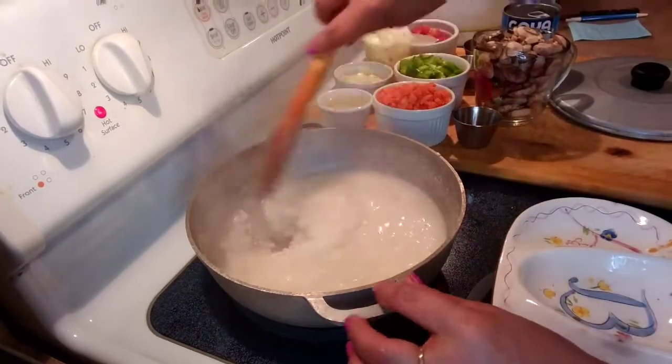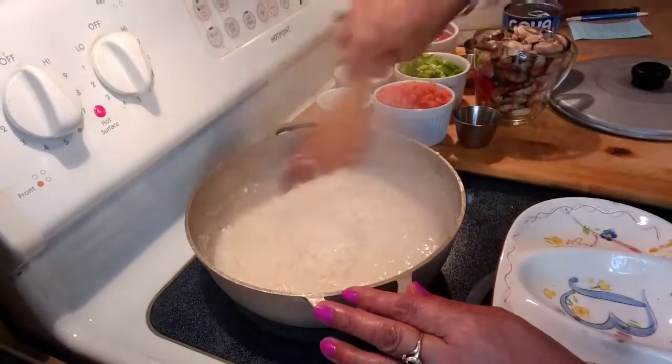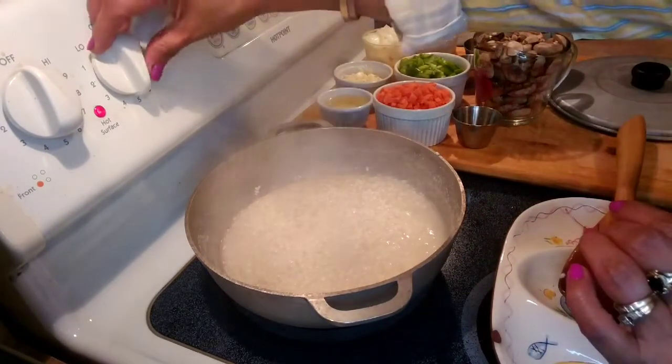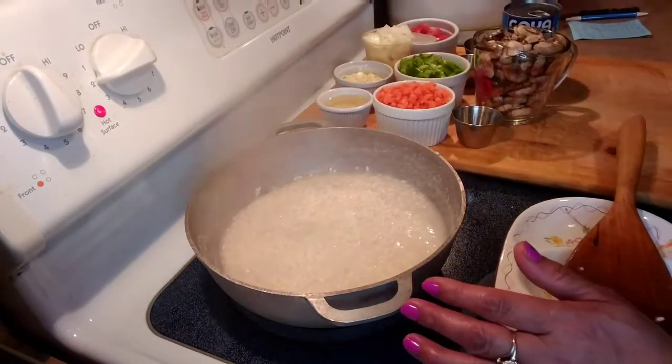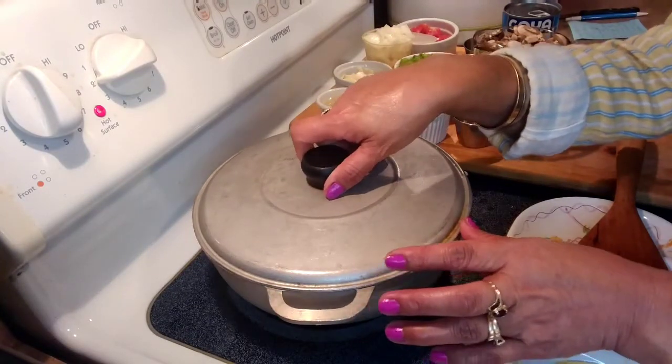So all the water has reduced — there's barely anything left. I'm going to turn my burner to low, which is number 2 on my dial, put the lid on, and let it simmer for about 10 minutes.